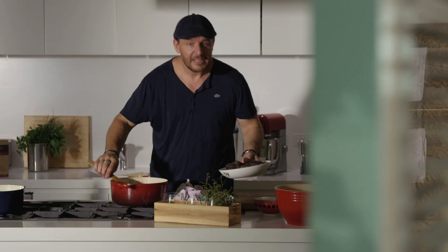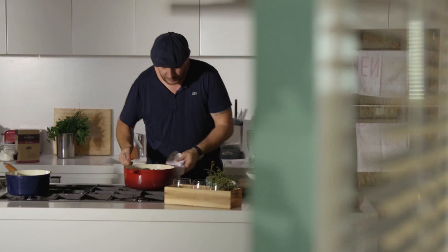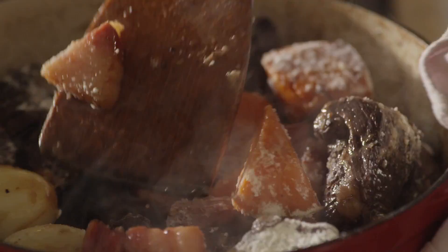Smelling gorgeous. It's time to add the beef in. What I need to add now is a bit of flour just to thicken the sauce as it cooks together — about 2 tablespoons worth. Give it a good mix and make sure that everything is coated with a little bit of flour. That's going to help the sauce to thicken.